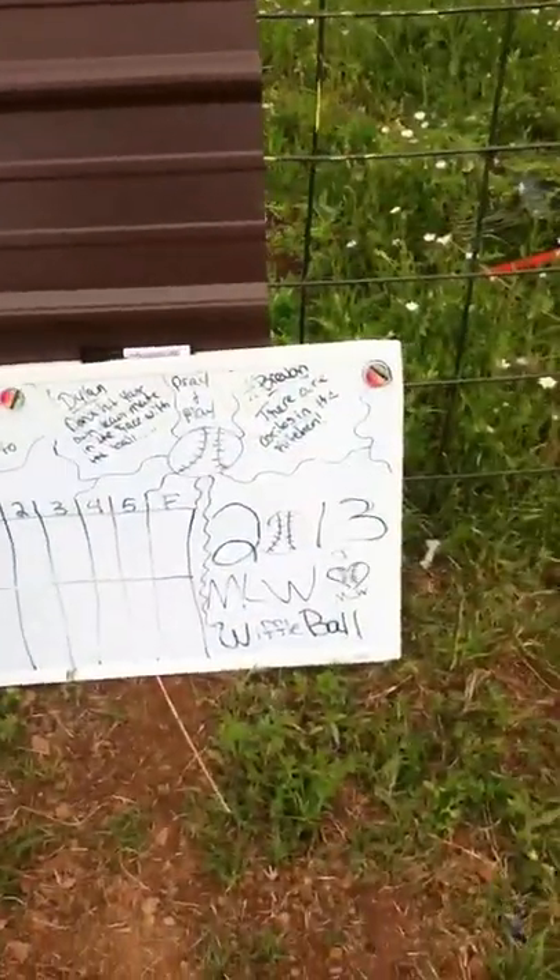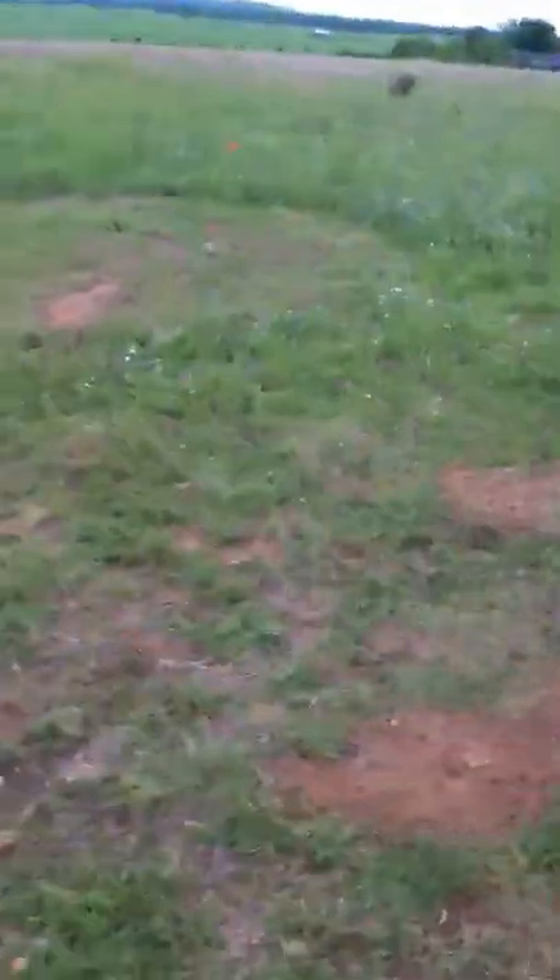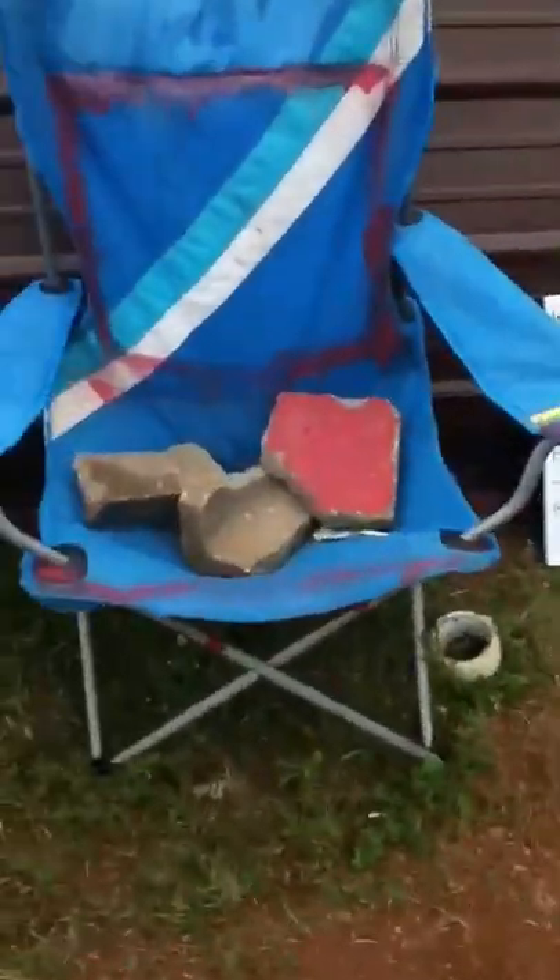We'll start out with features up here. We got the scoreboard right here, just a whiteboard. Anywhere on the chairs that we play - if there's a play at home, anywhere at the chair it has to hit in the air. Same with the strike zone - has to be in the air but can hit anywhere on the chair. The backstop is a tent thing, there's some tent right here.